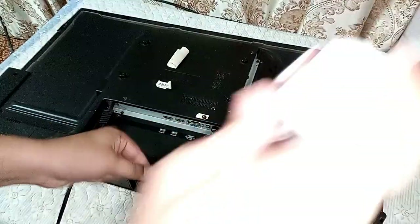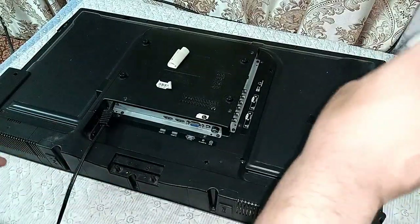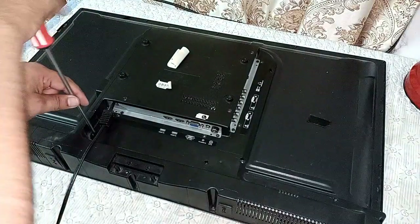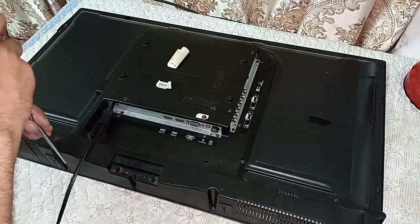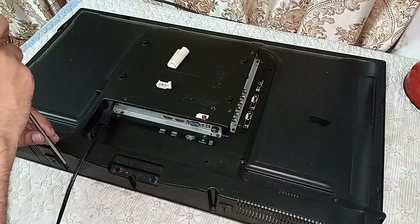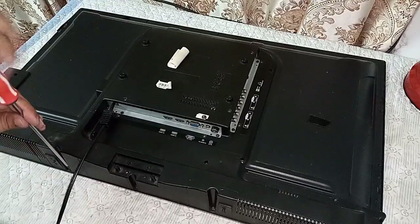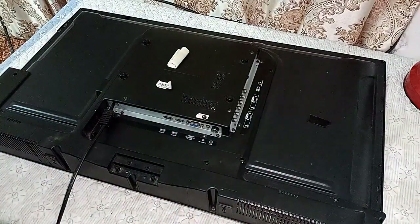Take two or three screws to lock it, then I will check it. Always check the result before closing all the screws, because if any wire or object is missed, you will have to unscrew the whole back panel again. So just fix one or two screws first. Now I will turn it on and see the result.